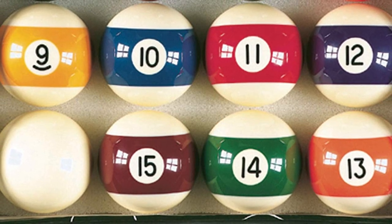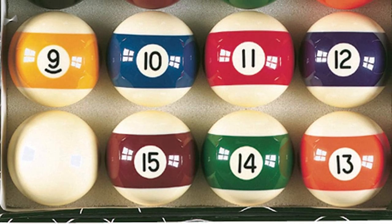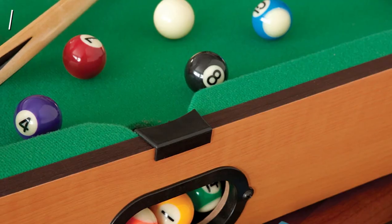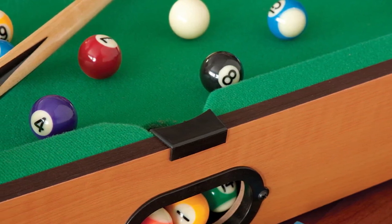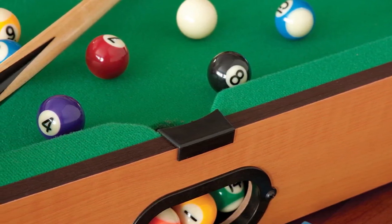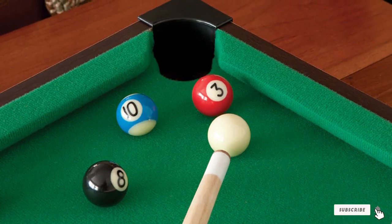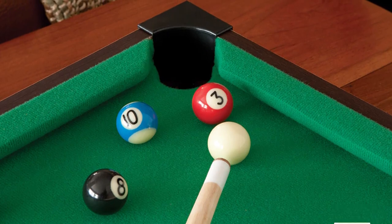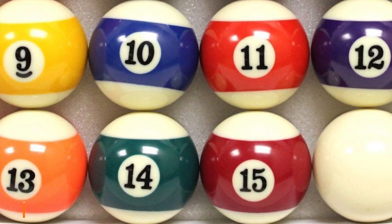They are made from high quality plastic so they'll last for years and resist scuffing and denting. Each ball has a bright orange tip which makes it easy to spot at a distance. If you're looking to get started with billiards, then this is a great set to start with. It includes everything you need to start playing and is a great addition to any beginner set of pool balls.